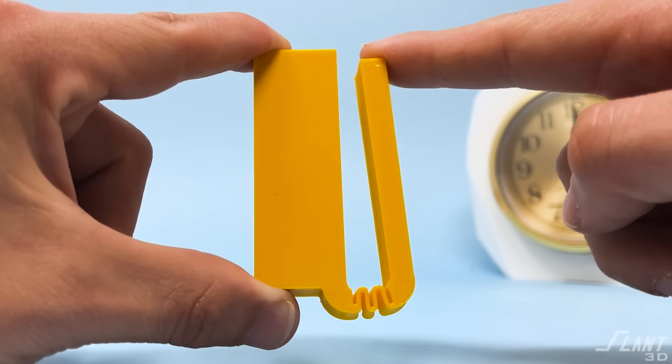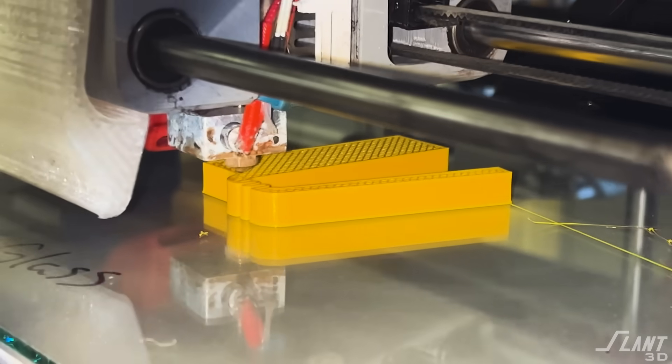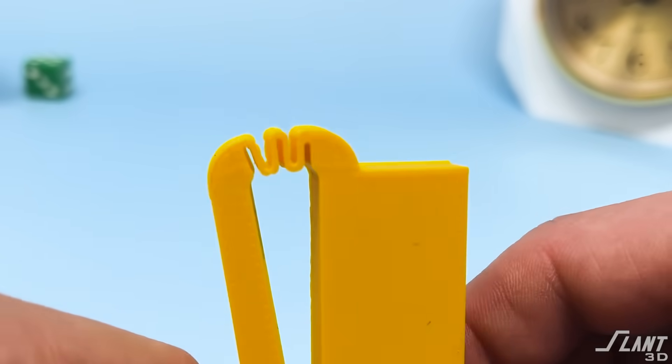How do you actually design hinges? Today we're going to go through that and probably show you some hinge designs that you've never seen before. Hinges are pretty useful but they're quite challenging in 3D printing because you have to deal with orientation as well as the strength of the hinge.